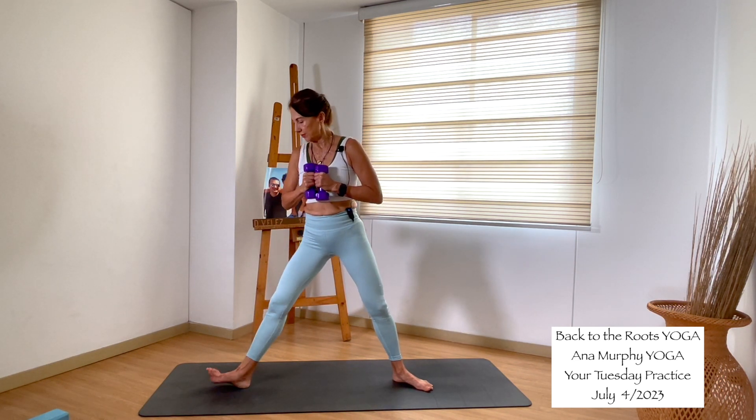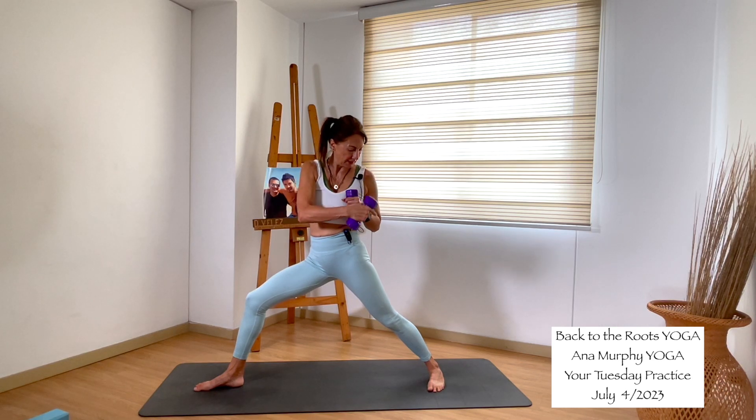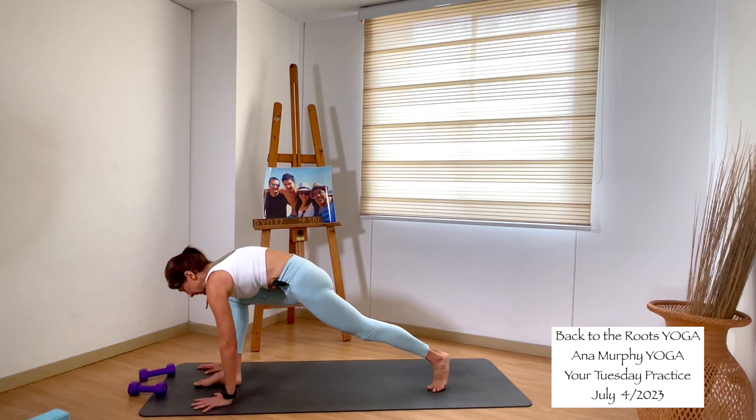Inhale, exhale. Front foot points forward. Back foot heel in. Swing the back heel down. Turn to the front. Release the weight. Downward facing dog.